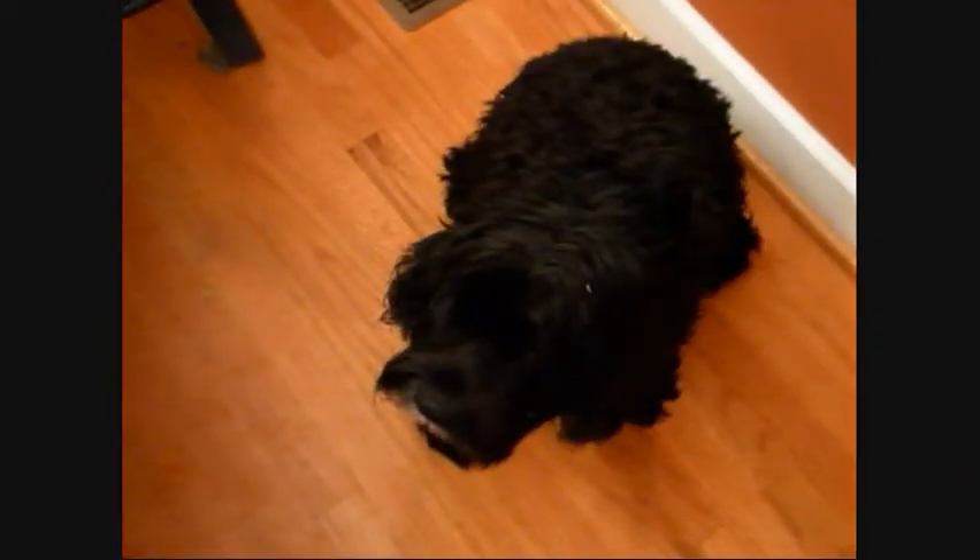This video was approved by my dog Sammy. Here you go, here's a biscuit. Come on, take it. Good boy.